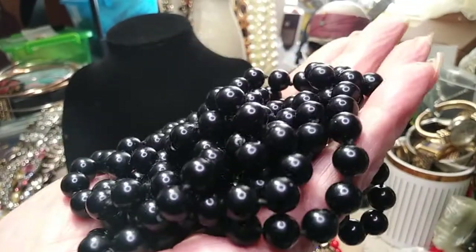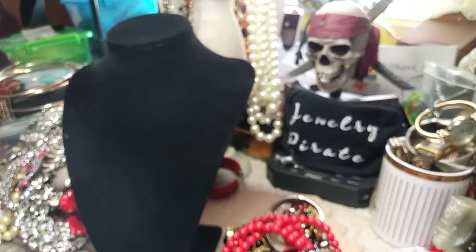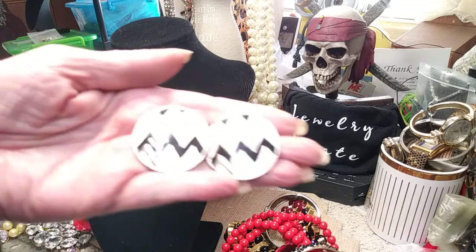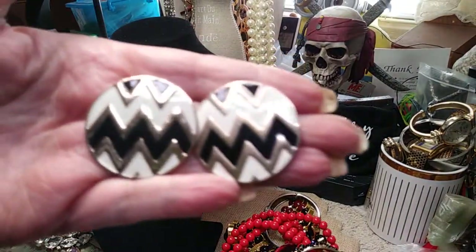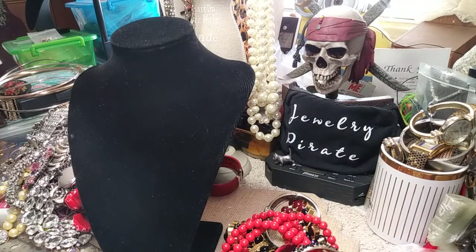If you want a nice long set of black glass beads that you can layer, these are for you. Now there's a pair of earrings here — these are enameled in black, white, and ivory. They're very pretty, probably half-dollar size, and they're in great shape.